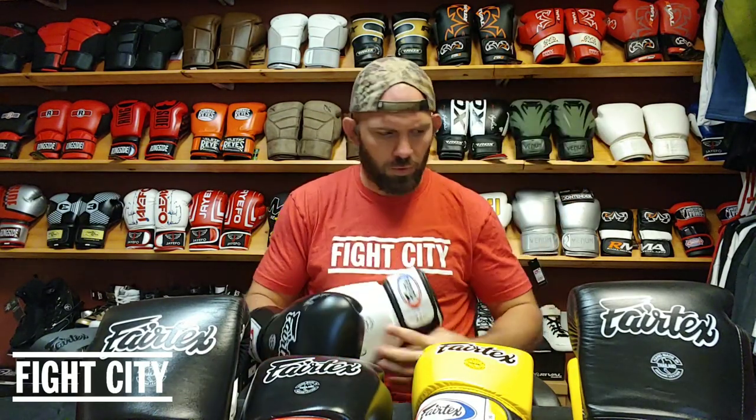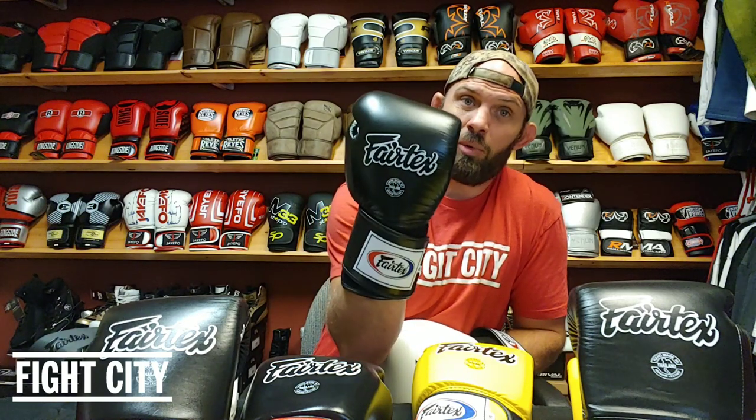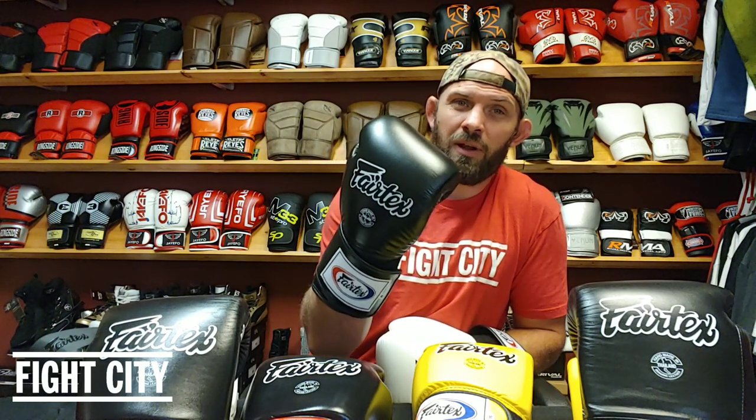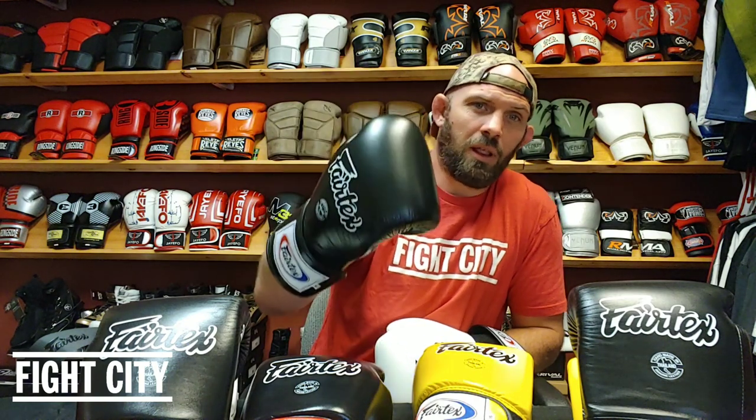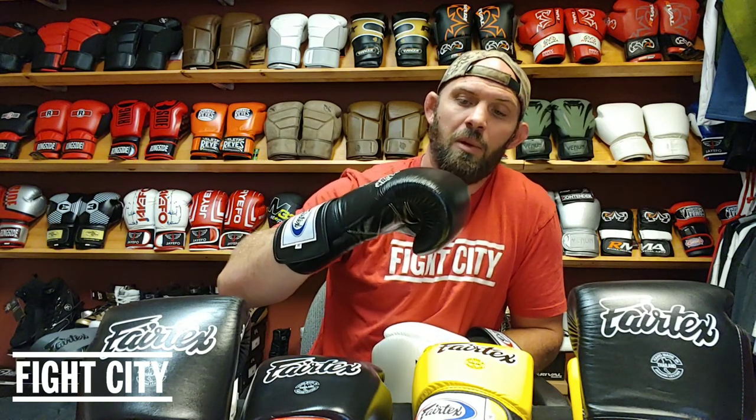I'm putting one of each glove on — the super sparring glove with the lock thumb on one hand, and the universal glove on the other. They also call it the universal tight fit design, and it is tighter. I can already say if you're a big guy — 200-plus pounds with big hands — the super sparring glove is going to be a good fit. This is a 16-ounce glove and there's a lot of room in there.